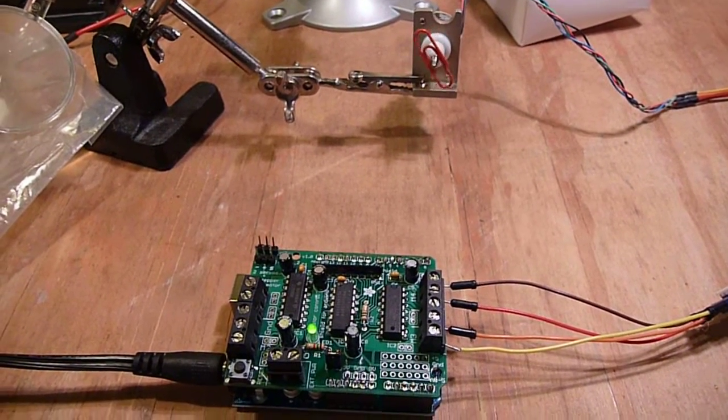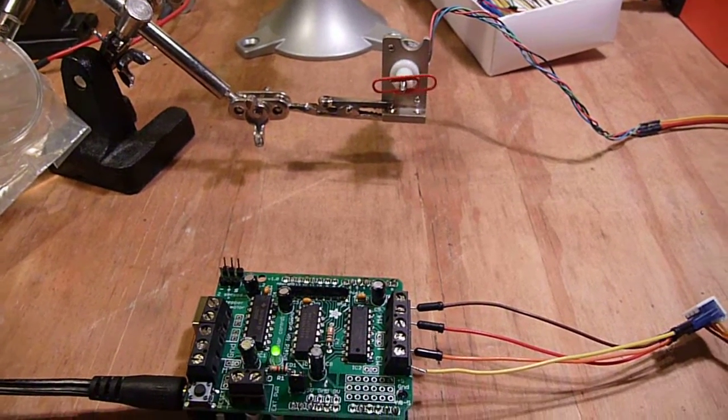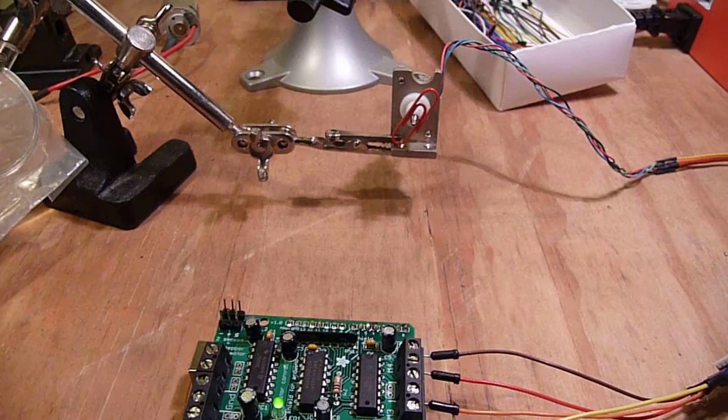Here I have the motor shield hooked up to a stepper motor. I figured out the pin outs for that, and the software for the board handles multiple types of motors.